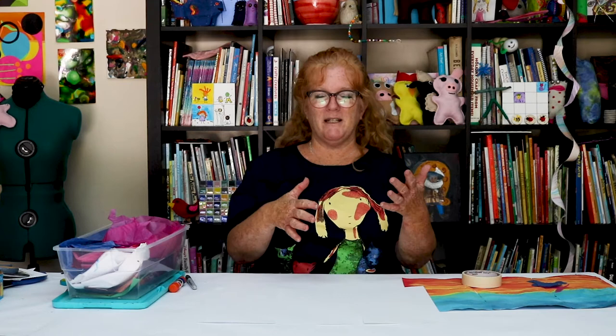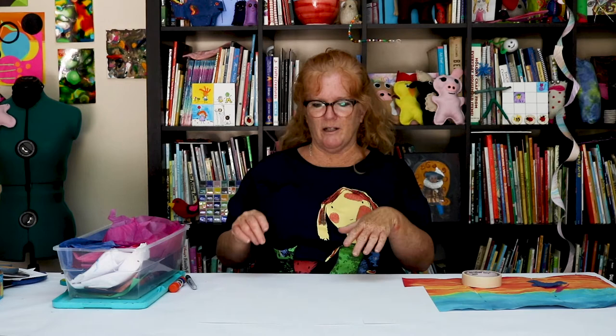Quite often when people first started making them, they were religious paintings or pieces of art. People did them a lot on wood and then would put hinges so you could close up the art and then open it up like this. I actually have one at home — a little mini one that I put out at the holidays.